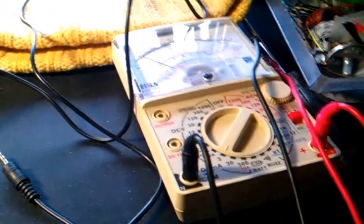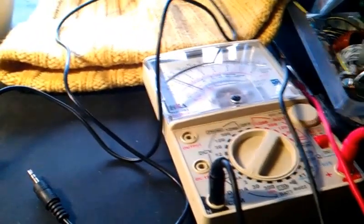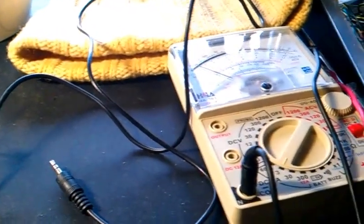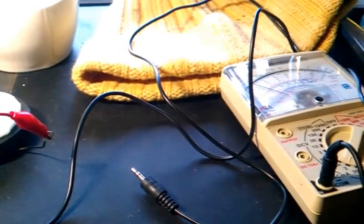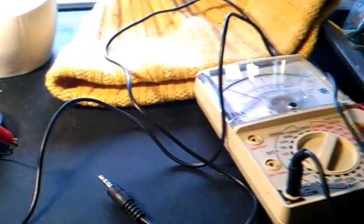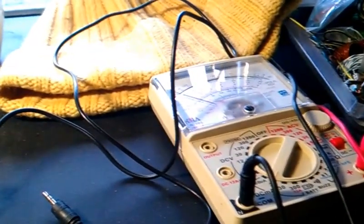No, it worked fine. Totally happy with it. I did it for about 25 minutes this morning at 1.75 milliamps. Like they say, there is kind of a mild itching sensation where the electrode makes contact, but it's not enough to be distracting. Yeah, it works great. I'm very happy with it.